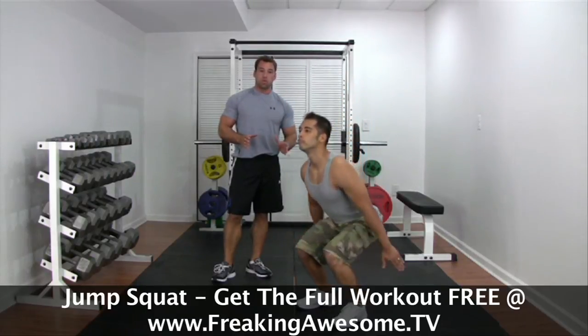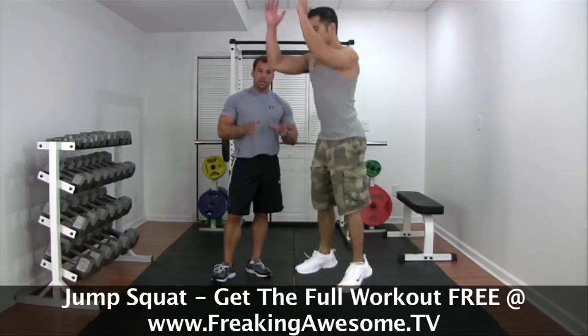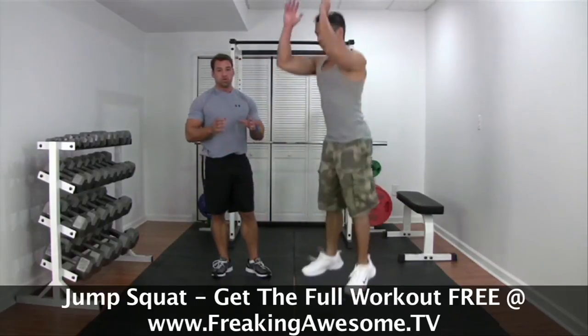Begin by squatting down into the bottom of a squat position and then stand and jump straight up. The important thing is that you're going to come right back into the squatting position, so let gravity pull you right back down.